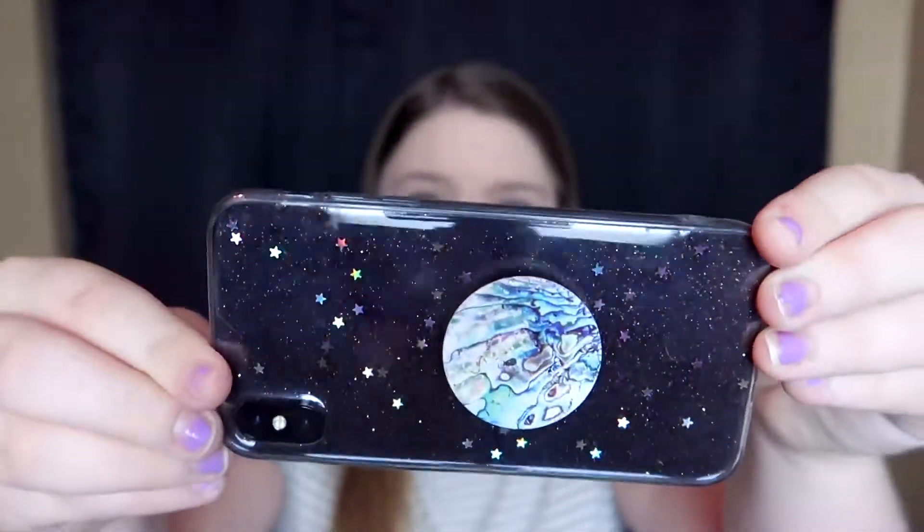You guys know how obsessed I am with Wish — most of my videos are on Wish products and I'm on Wish like every night before I go to bed, just scrolling and trying to find stuff because they have such amazing stuff for such a cheap price. I actually got this phone case off of there. If you guys want to see a phone case haul, let me know.